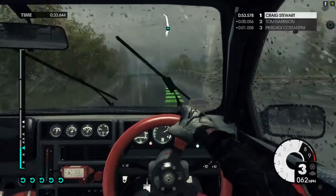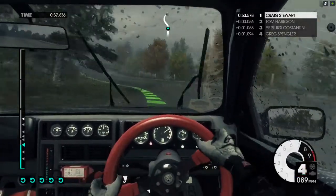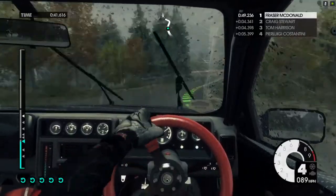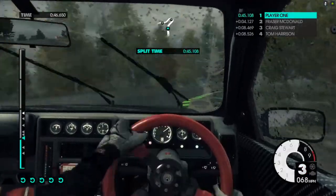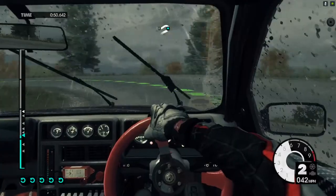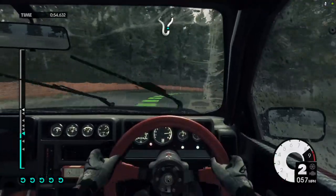Crest 80. Medium left into medium right. Crest into medium left. Medium right. Crest into open hairpin left. Medium right open. Crest into easy left, jump in.